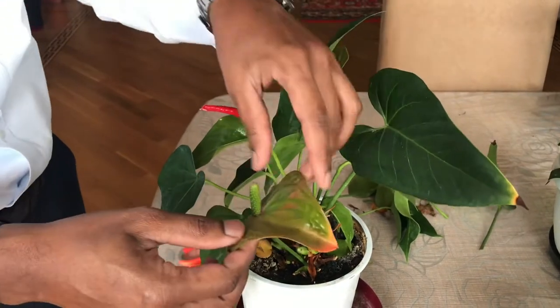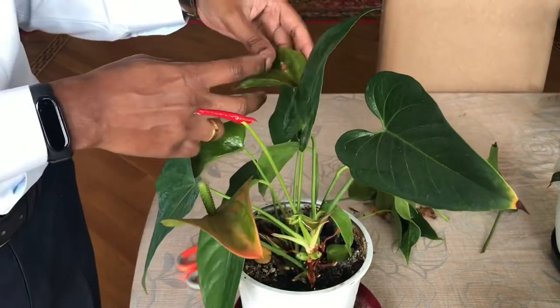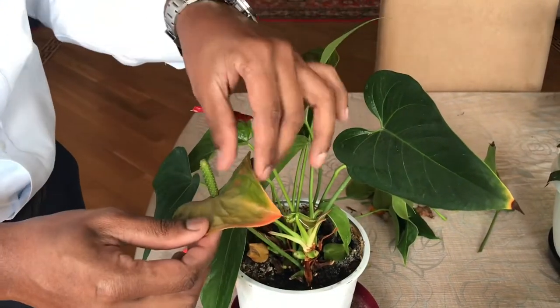This one I'm not cutting now — it still looks beautiful to me, so I'm leaving these flowers as they are.